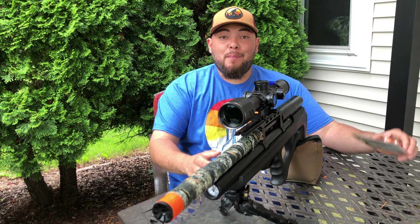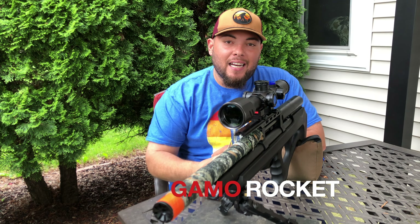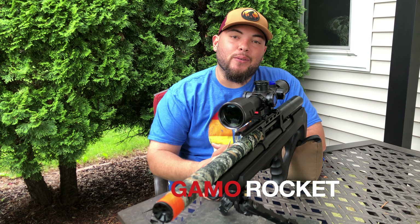What's up guys, welcome to Affordable Airgun Reviews. Today I'm going to try the Gamma Rockets on the Wildcat MK2-22, so let's open them.